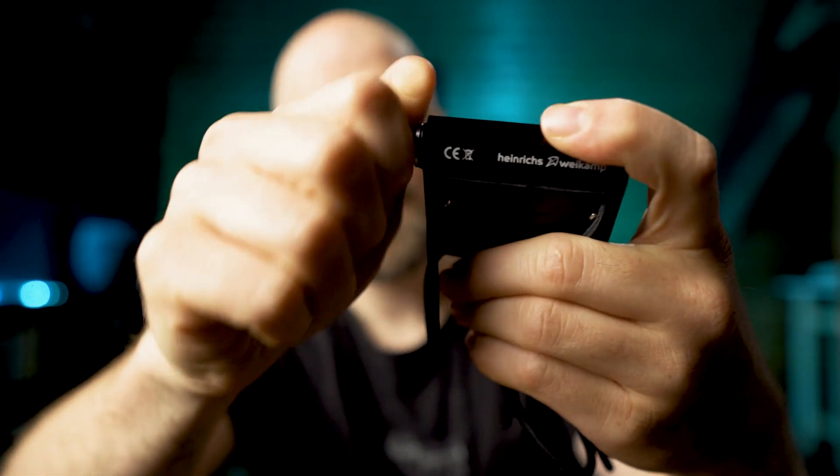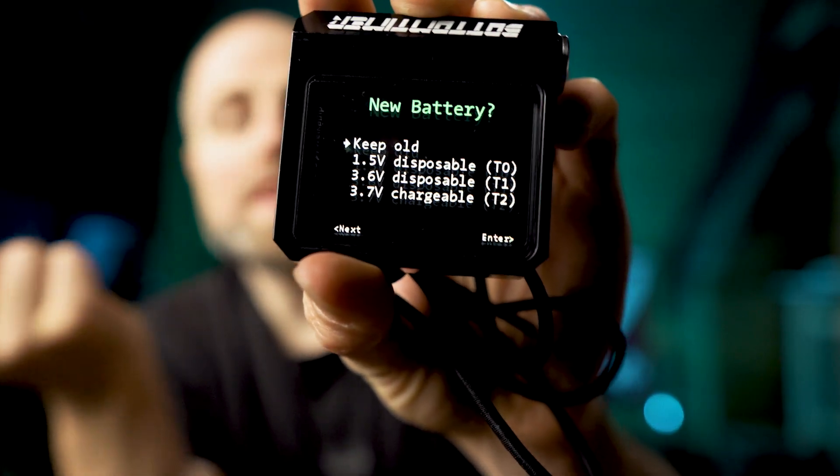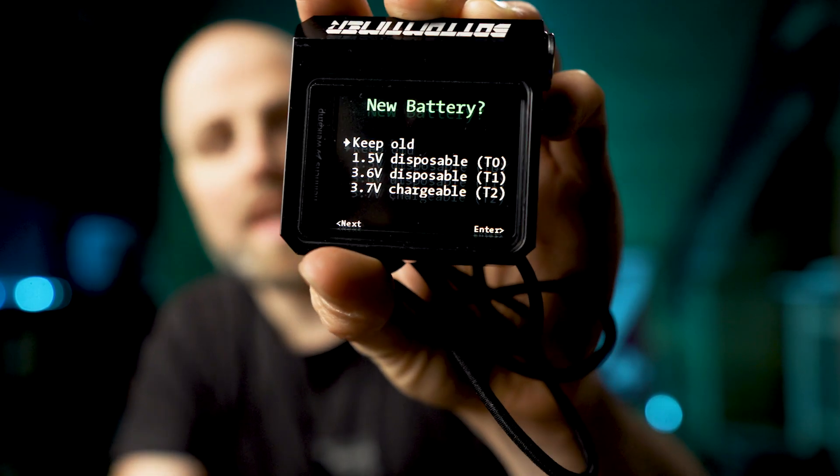Let's have a look at the power source. You can use a screwdriver or just a small coin to open the battery compartment. It's currently powered by a 3.6V non-rechargeable lithium battery, but it can run on any AA-type battery, which is extremely convenient. You can use rechargeable AA lithium batteries, and if it dies during a dive trip, you can easily get a disposable lithium battery or even a 1.5V alkaline battery. When you replace the battery, it prompts a screen asking what type of battery you have — rechargeable or non-rechargeable lithium, or alkaline. It's literally impossible to run out of juice with this thing on a dive trip.